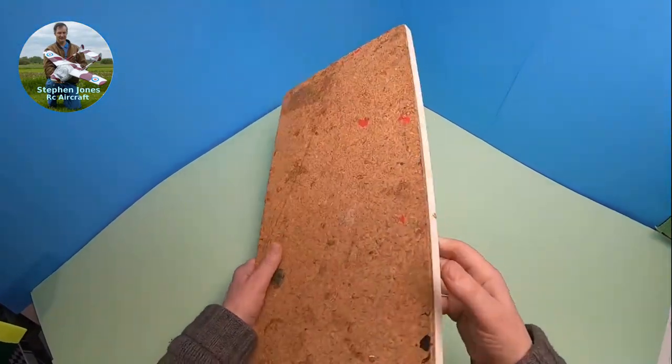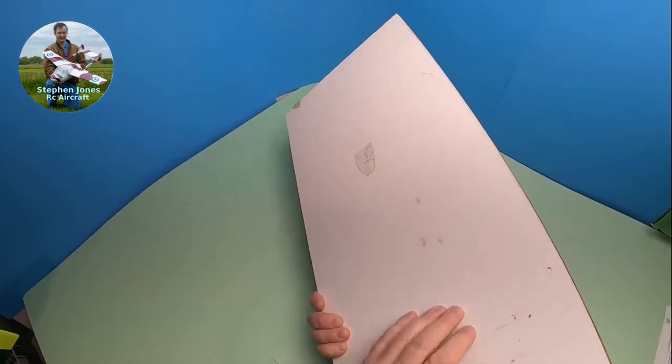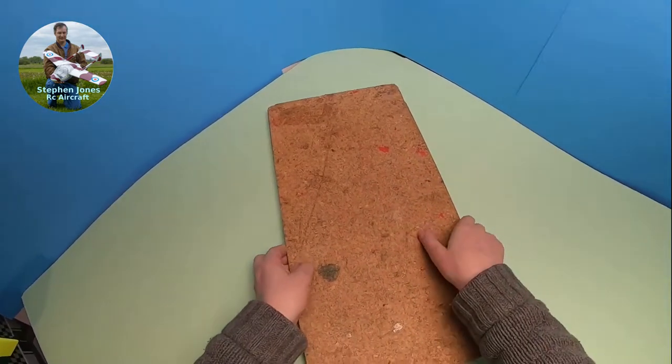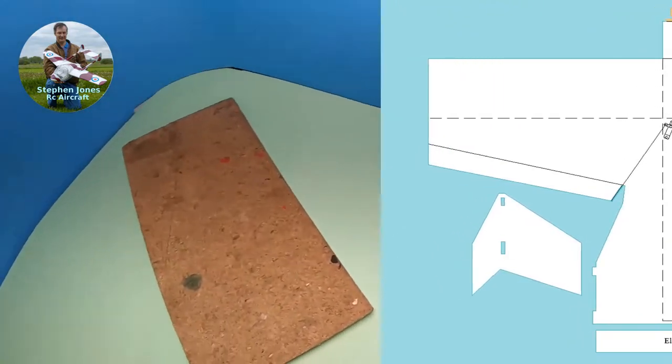Get yourself, or make yourself a board like this. I've just got a piece of chipboard and I've glued some cork tiles to it, because that makes it nice for building on and cutting on.